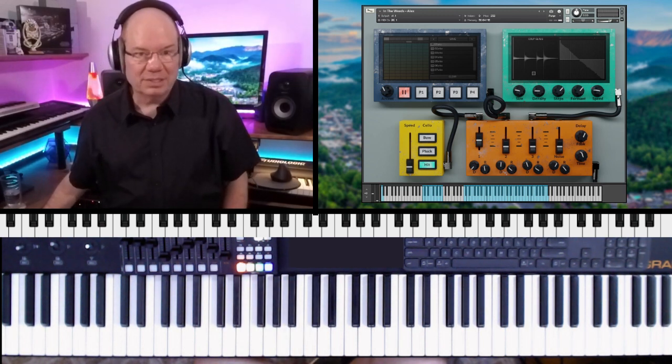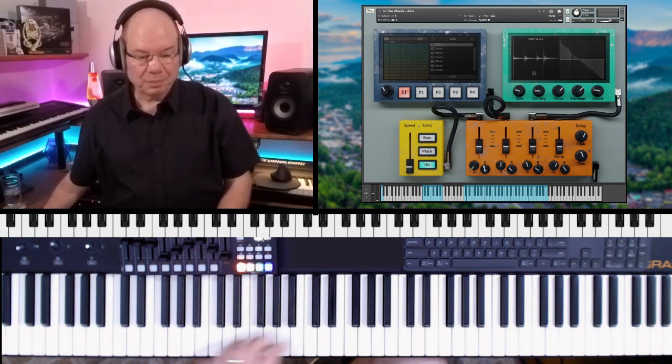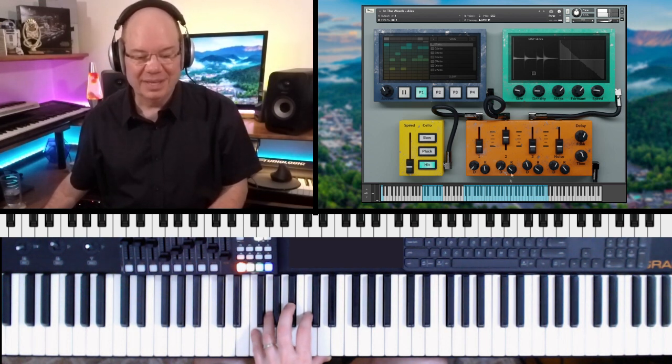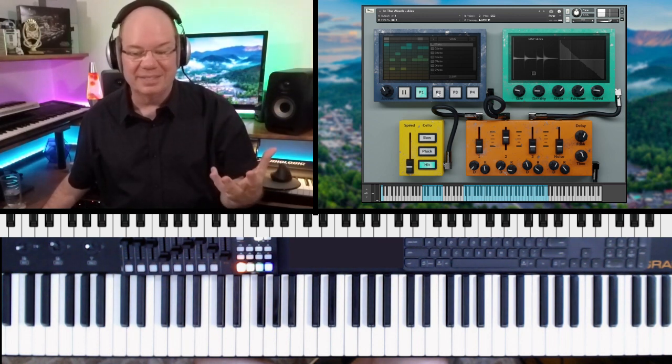You can actually MIDI-learn the controls here, which is really cool. And then the second section is like a drum machine — he brought together a lot of the non-tonal samples and created this really cool drum machine.